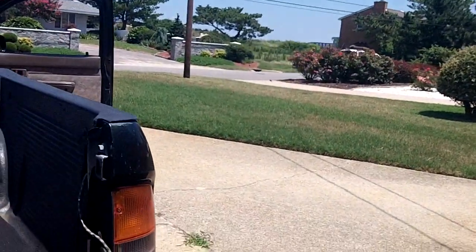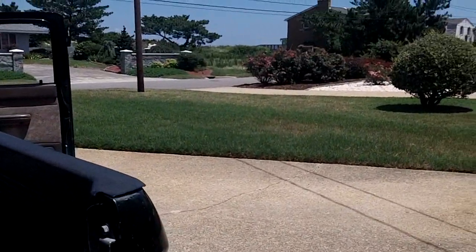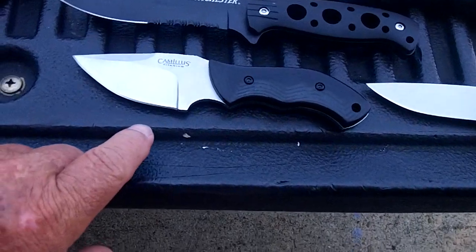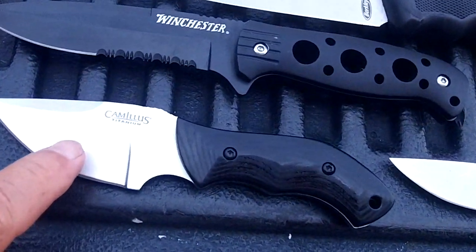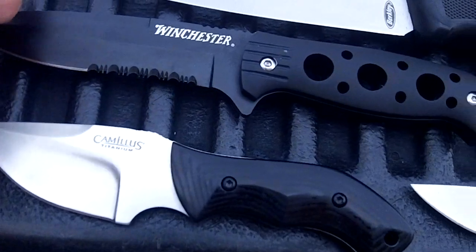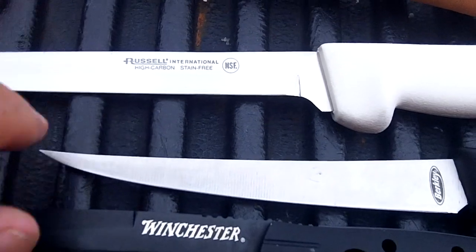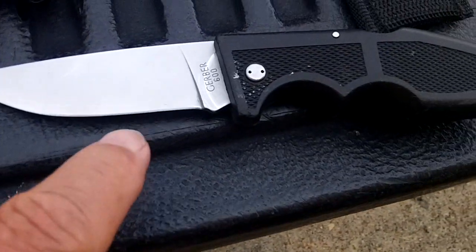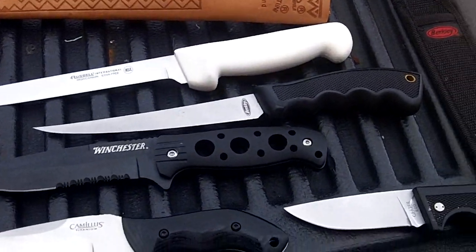It's Thursday. I'm getting ready to cut my grass and get ready for the knife gig this afternoon at 4. I got a few knives dropped off at my house: a Camulus straight knife, a Winchester pocket knife, a Berkeley fish fillet knife, a Dexter Russell fillet knife, and a Gerber pocket knife. I'll carry those to the show with me and sharpen them up.